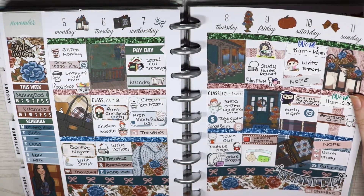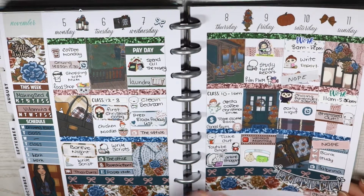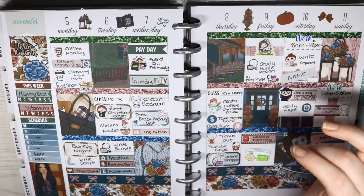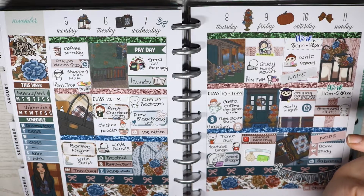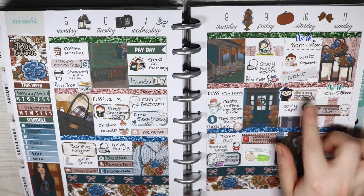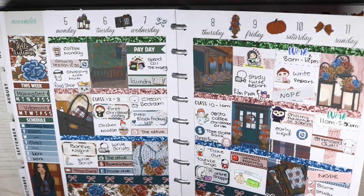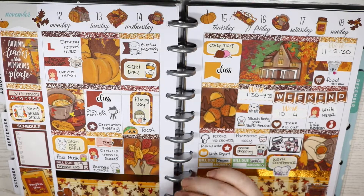November 5th to the 11th — this kit was from Lucinda Charlotte Designs again. I love the rich dark colours. I got my first Costa Coffee Christmas drink — so excited! I went shopping with my mum, prepped my Black Friday list of things to buy, did online shopping, and watched Chilling Adventures of Sabrina. I can't wait for the second series. I also had Chinese.